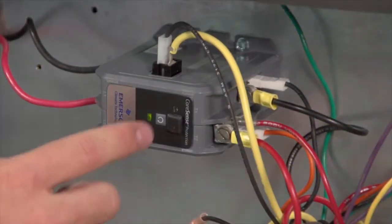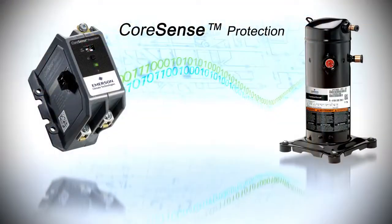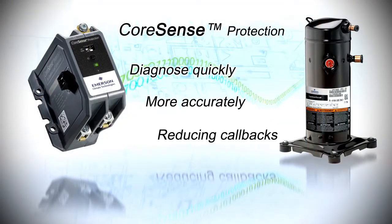CoreSense protection modules give technicians insight into the system through the compressor via the push-button test, providing valuable information to help diagnose problems quickly and accurately, reducing costly callbacks.